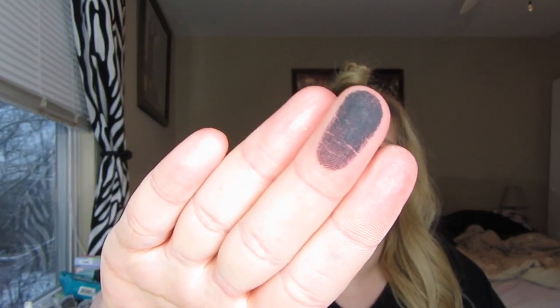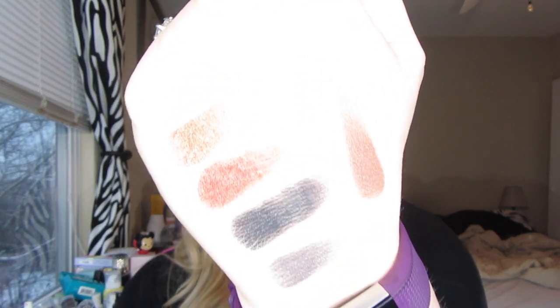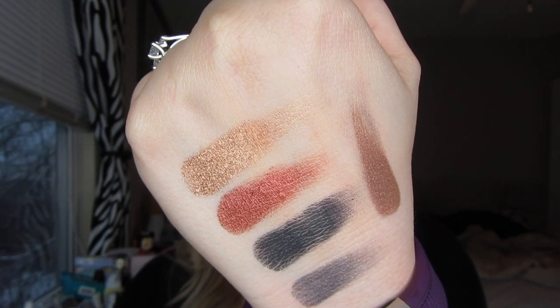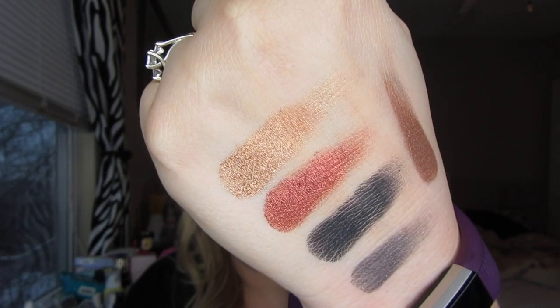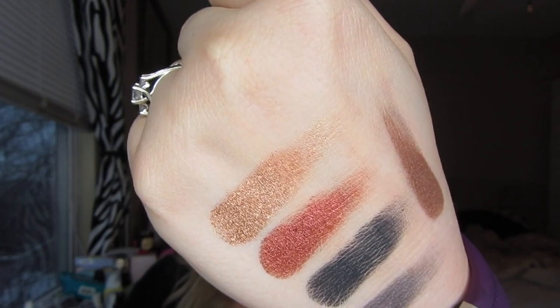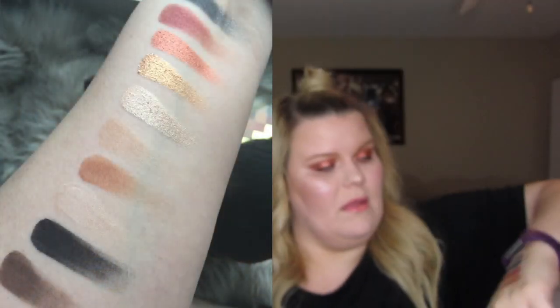Let me go ahead and show you — there will be swatches inserted — but I just want to show you, look at that black. Let me swatch a few here on my hand for you so you can see them without primer, in case it's hard to see what's on my lid. I'm super impressed — one swipe from the pan to my hand, no primer, no base, and there are the swatches.